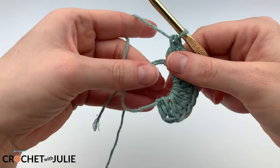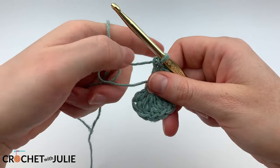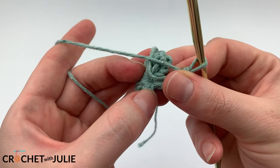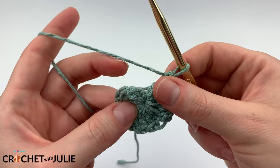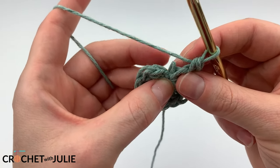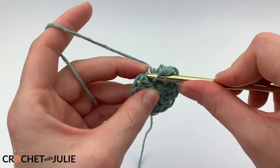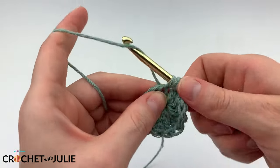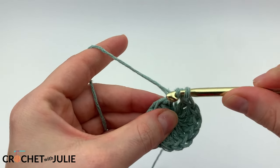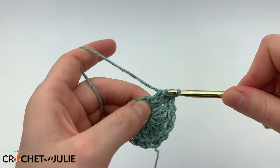Once you have your 12 double crochets in your magic circle, pull on the tail to tighten the gap. From here, we're going to skip our tiny little chain 1 and place 2 double crochets right here in our first double crochet stitch. When we do this, we will be creating a spiral pattern, which is nice because you don't have to worry about starting and stopping your individual rows.